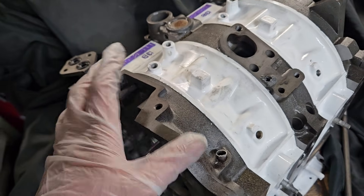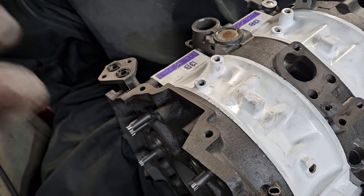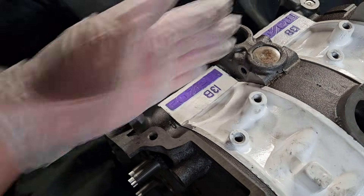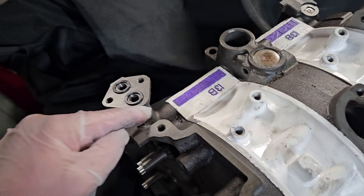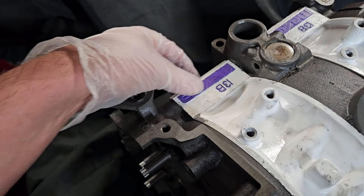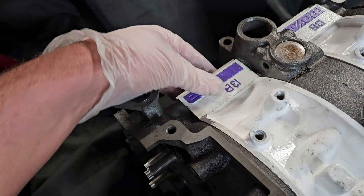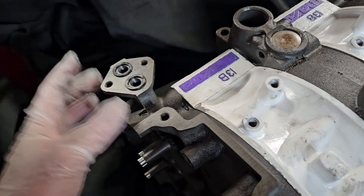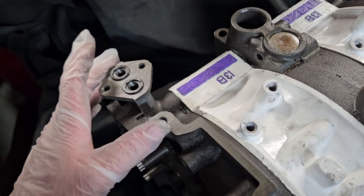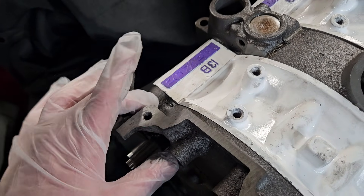Supercharger twisting, adding nitrous — almost any significant power adder starts to put increased pressure on these dowel pins. And because the castings are thin, it ends up cracking. The aluminum has a lot more malleability or ability to stretch and move compared to cast iron, especially thin cast iron that just doesn't have high structural integrity in these areas. It has a tendency to split.